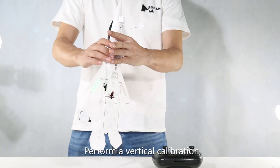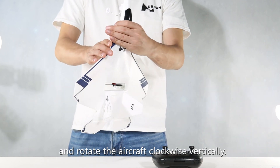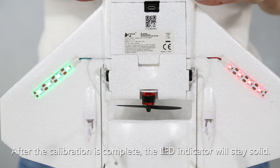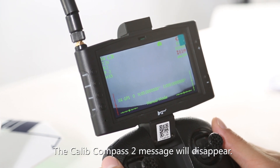Perform a vertical calibration: please point the nose of the aircraft up and rotate the aircraft clockwise vertically. After calibration is complete, the LED indicator will stay solid and the "Calibrate Compass 2" message will disappear.